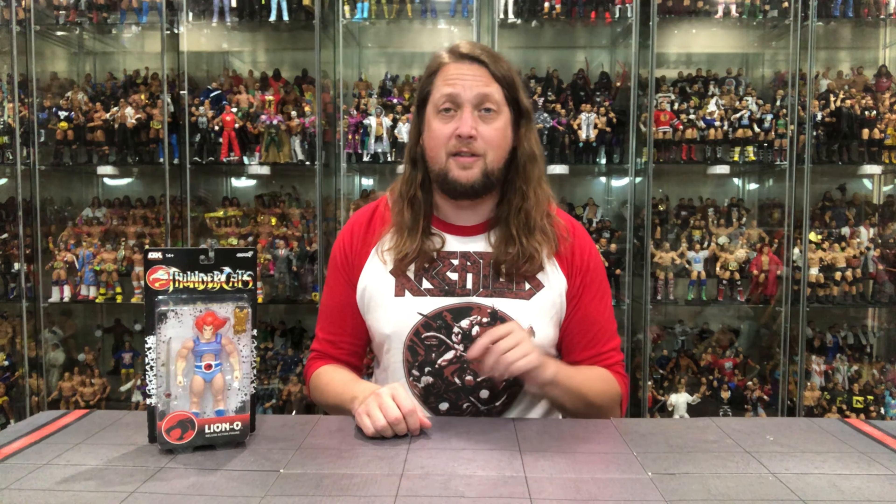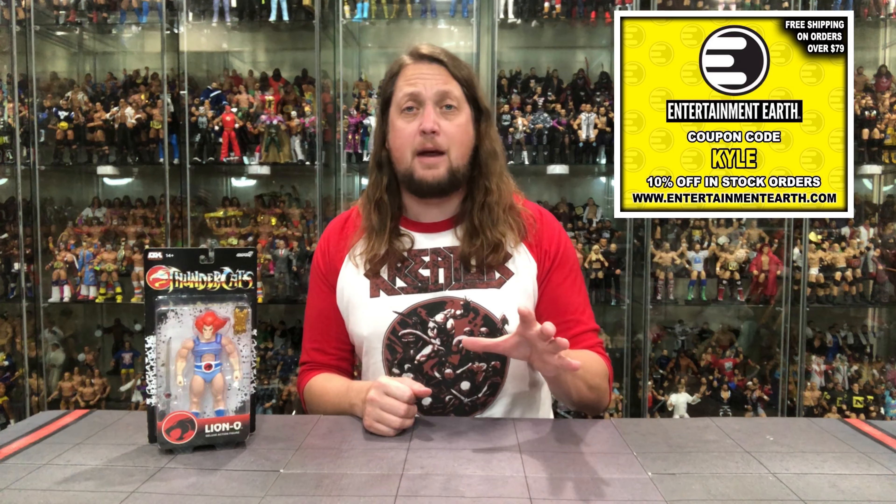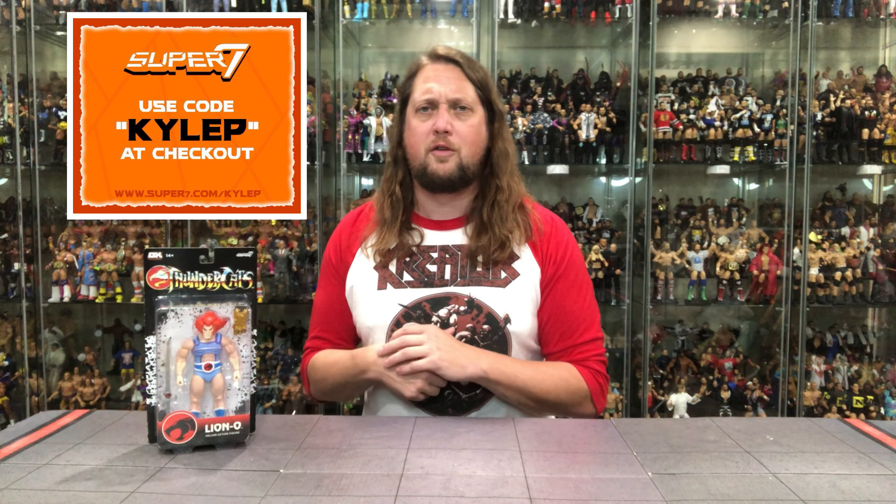Welcome everyone, Kyle here and welcome back to the channel for another Super 7 Deluxe unboxing and review. Today in our crosshairs we got Lion-O, the leader of the Thundercats. But for all your Lion-O, Thundercats, Super 7 needs, hit up Entertainment Earth, use discount code KYLE, save yourself 10% on all in-stock items. Anything over $99 does ship free. You can also go to the Super 7 website, put in code KYLEP at checkout to support this very YouTube channel.